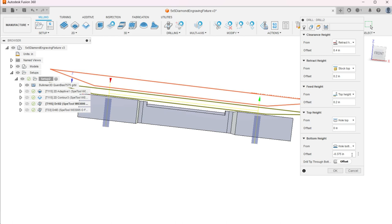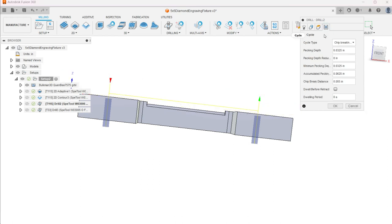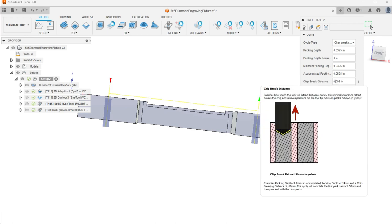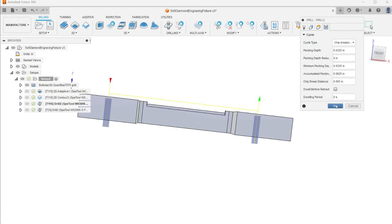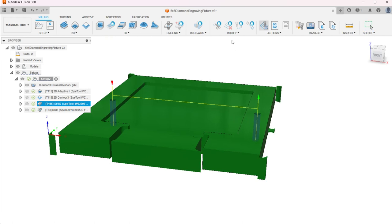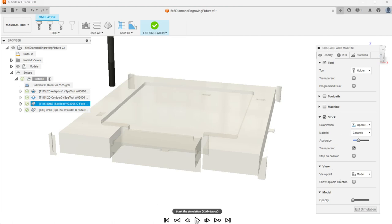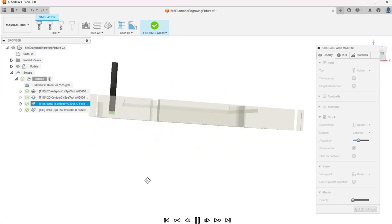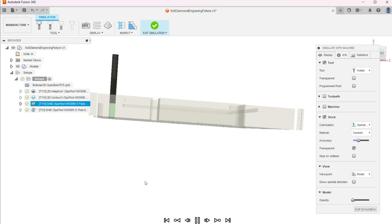Something to look out for: I have an insert table with threaded inserts set below the top of the spoil board. When you lay this down, you want to make sure you're not going to be drilling into those inserts — that would be a shock for the end mill. This is definitely one of the cases where you're going to want to use the simulation before you go physically run this on your machine, because it's easy to mess up peck settings and have it just plunge an inch deep in one shot.